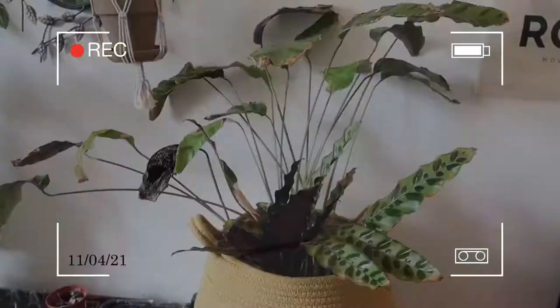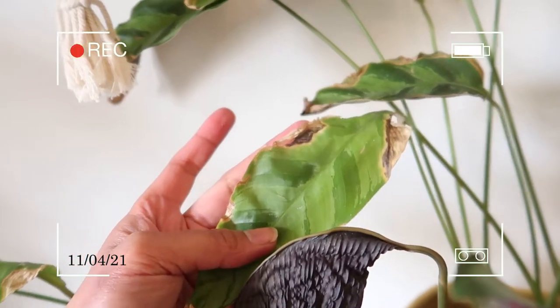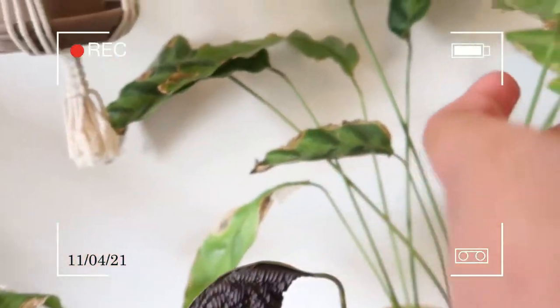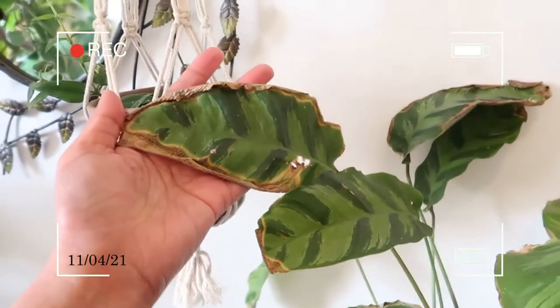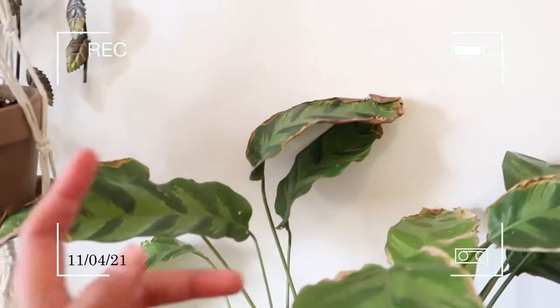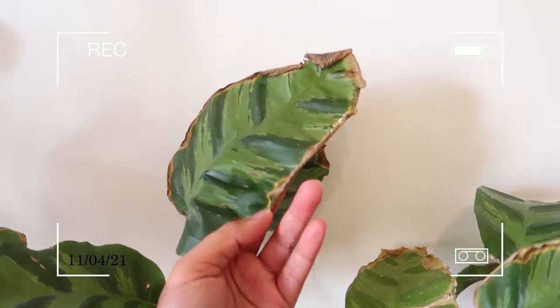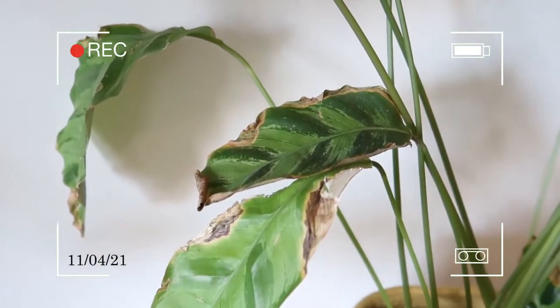Look at this. My Albertii is not looking good at all — I think it's finally giving up. The weather is just too cold for the plants. It is resilient, but at the same time it's not looking great. I've had this for a couple of years now and the leaves are just getting crispier — it's so painful to watch.